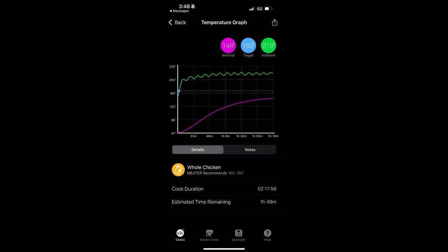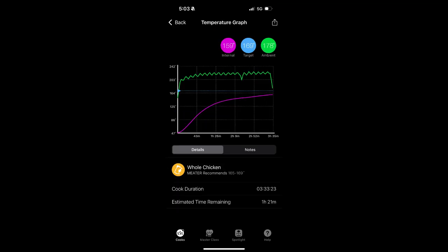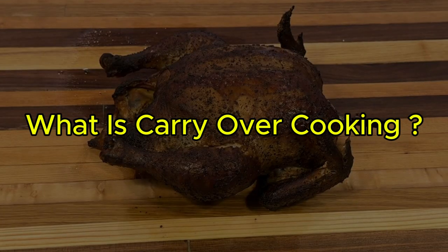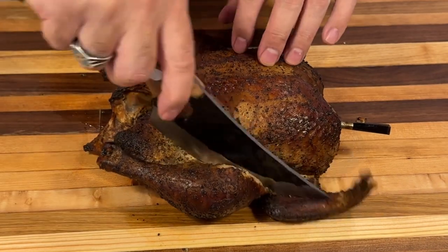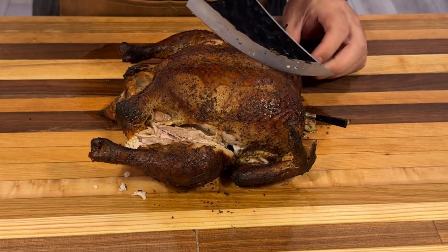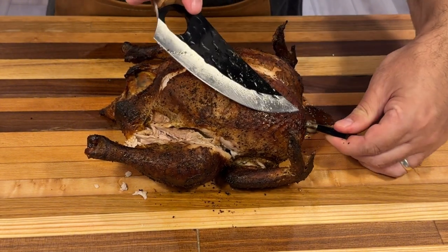When checking for doneness, use your meat thermometer at the thickest part of the breast — it must reach 165 degrees Fahrenheit internally. Double-check by also reading the temperature at the thickest part of the thigh. Keep in mind that carryover cooking will continue raising the temperature slightly after you remove the chicken, so it may read slightly below 165 when you pull it out and still reach safe temperature while resting. Visual cues include clear-running juices, no pink meat, and golden brown crispy skin. After confirming doneness, remove from the smoker and rest for 10 to 15 minutes to allow juices to redistribute.